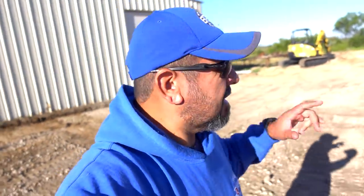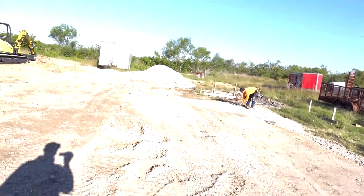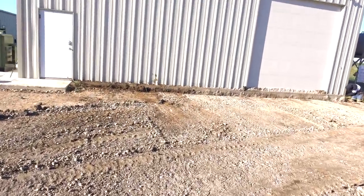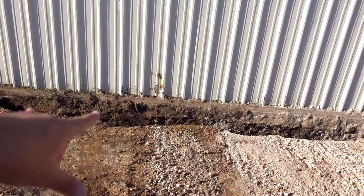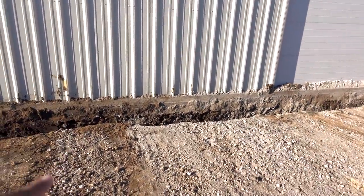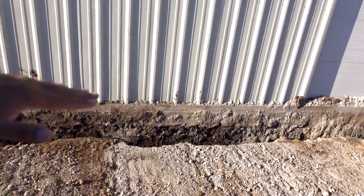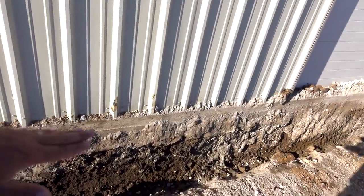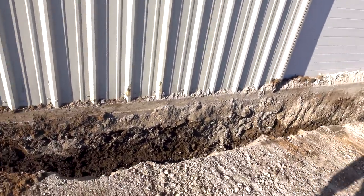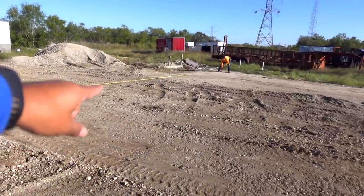Hey, what's going on, Eric Cortina here. We're back today doing the forms on this foundation. The guys are squaring everything up, making sure everything's perfectly square. Last time we were here we dug this ditch, so this one's ready to go. We also have to drill into the concrete so we can put some dowels in there — we're gonna epoxy them in, and that's gonna keep the slabs from shifting and tie them together.